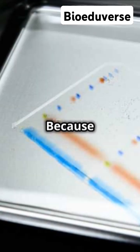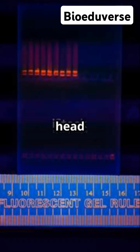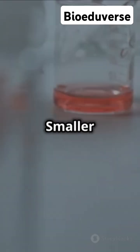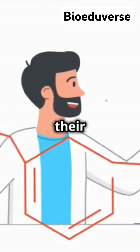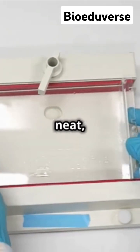The gel acts like a sieve — smaller molecules zoom through quickly while larger ones take their sweet time. This separation gives us a neat, readable pattern.